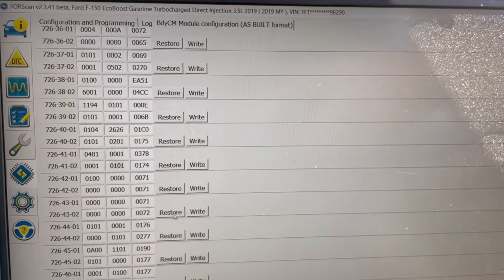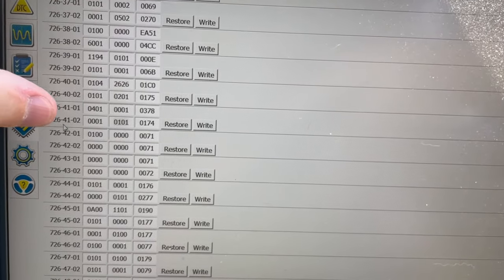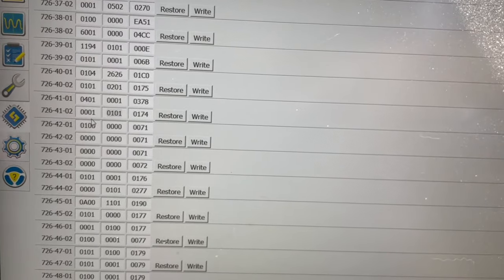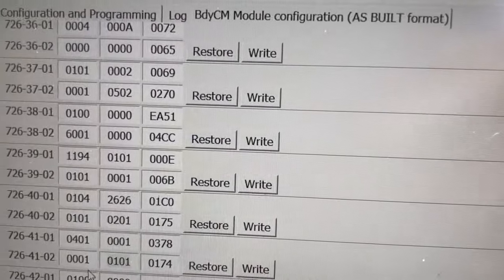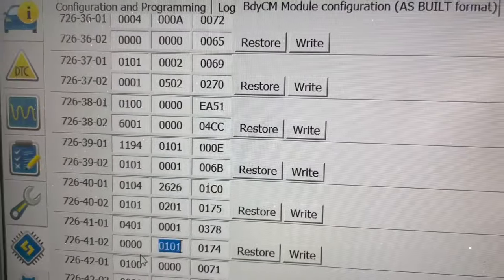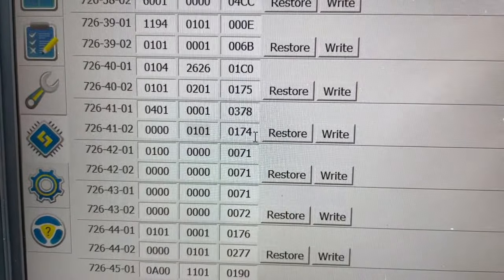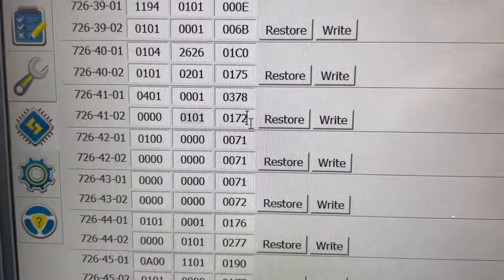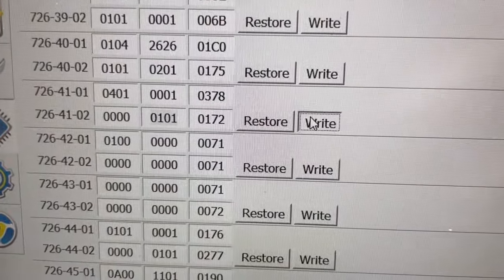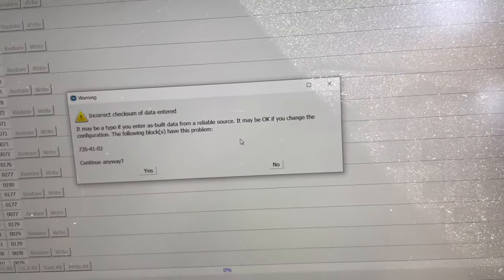You're going to navigate to the 72641 section. For the 02 value, you're going to change the first box from 0001 to 0000. Then you're going to change the last box to have a two in the last digit. Go ahead and hit write, then hit yes.